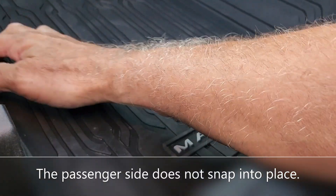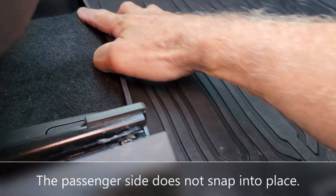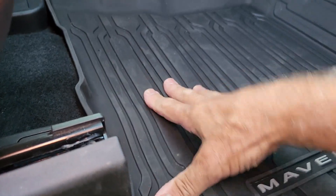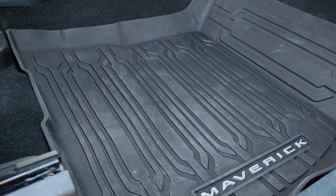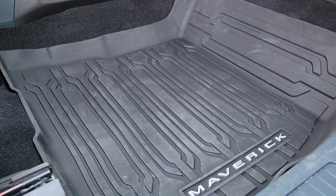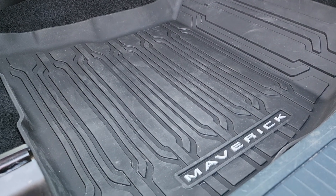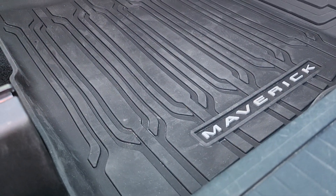It just fits beautifully. Look at this — it's molded right around this bump-out right here. We go skiing a lot and it drives me crazy when wet ski boots or snowboard boots just dump snow and water right into my car or truck.